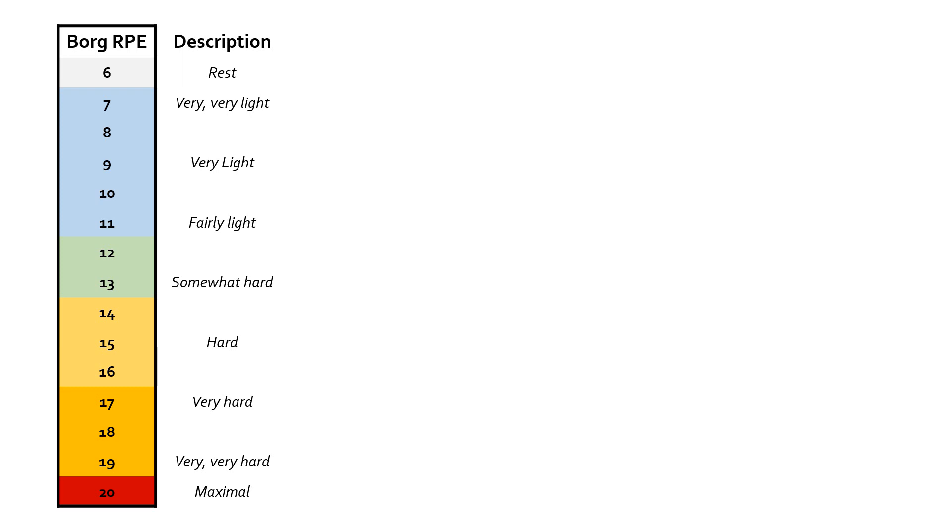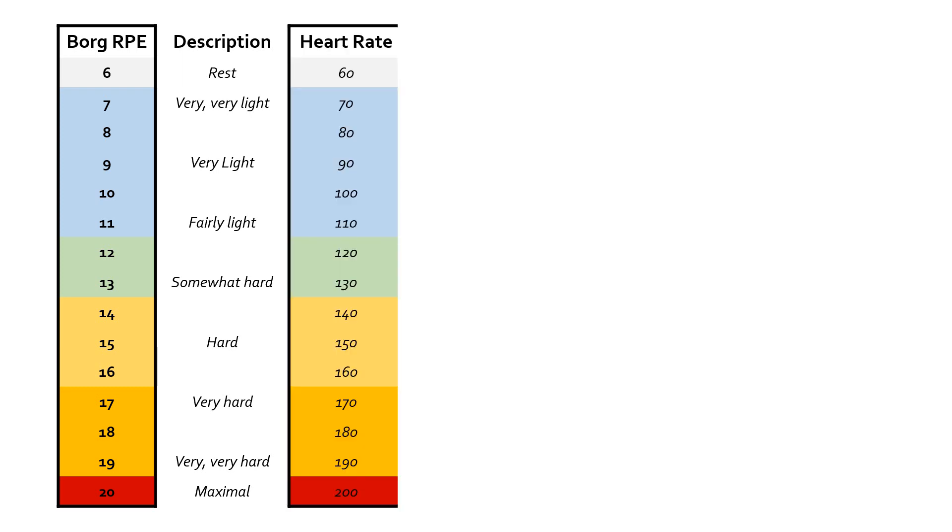When Borg devised this RPE, one of the intentions was that it could be directly linked, or at least relatively closely correlated, to heart rate. Very simply — and this is quite a crude measure — the RPE multiplied by 10 gives you an indication of what heart rate roughly you might expect a healthy adult to be working at. So if you are at six on the RPE scale, you're probably around 60 beats per minute. All the way up to 20, which gives 200 — roughly a maximum heart rate for an adult aged about 20. So if someone says they're working at 11 out of 20 while jogging, you could assume their heart rate is around about 110 beats per minute.